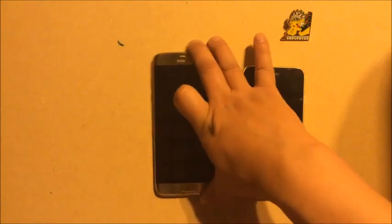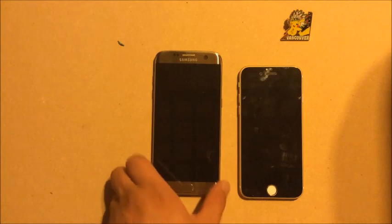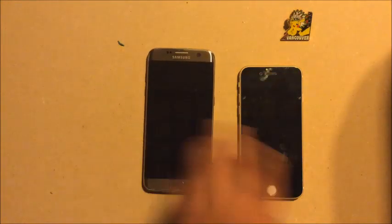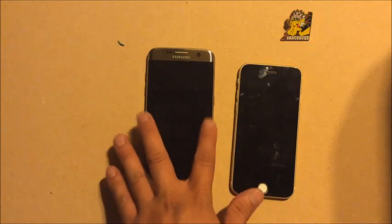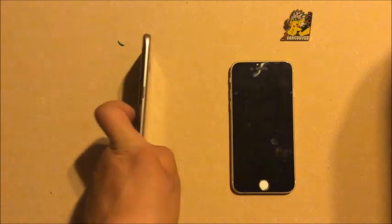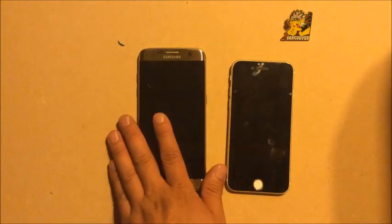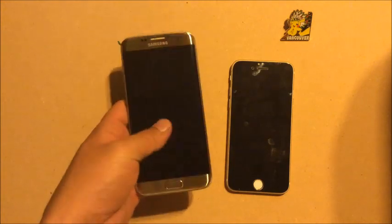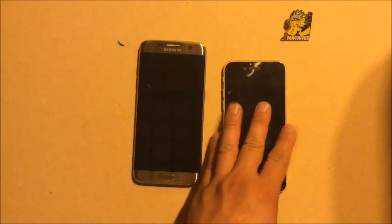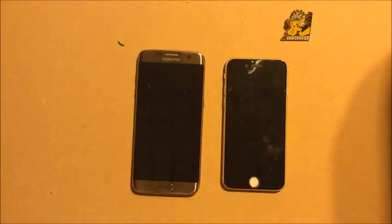For Android users: get on a jump plan — that's pretty much your only way to stay updated without buying a new device outright. You're looking at about 300 to 350 dollars paid monthly before you jump to a new phone. So effectively an Android phone costs about 300 bucks per year to use on a lease plan. Don't buy the phone outright because two years later you'll be stuck with old technology.